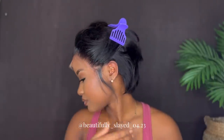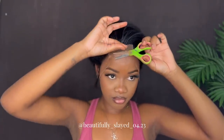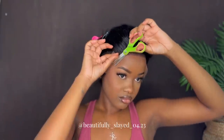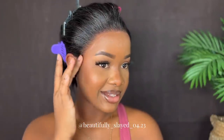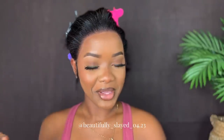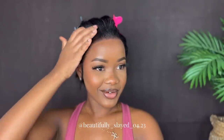Alright guys, I just finished cutting the excess lace off and this is the vibes that we're getting. If you want to get this wig, the link is down in my description — go ahead and click that link and make your purchase. Again, this wig is from My Quality Hair and this is their 8 inch 13 by 6 pixie cut bob wig.